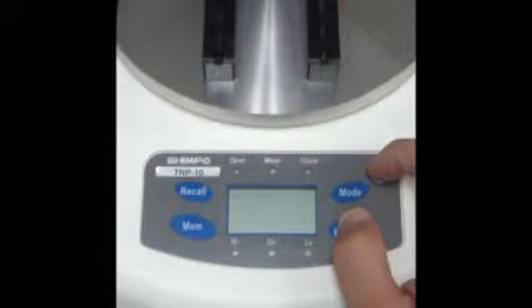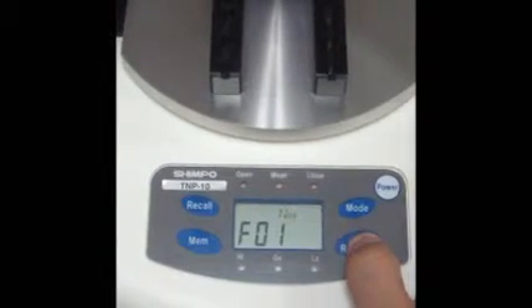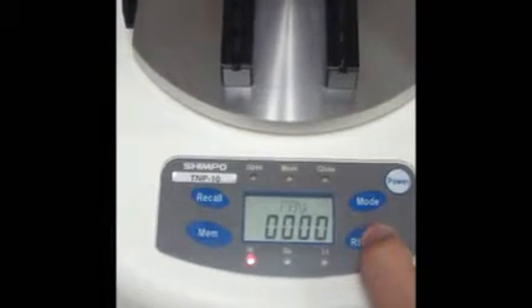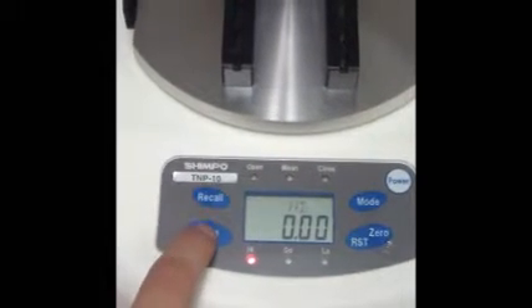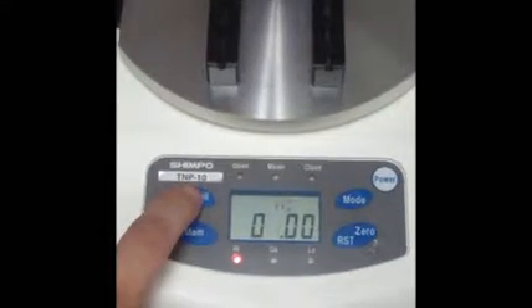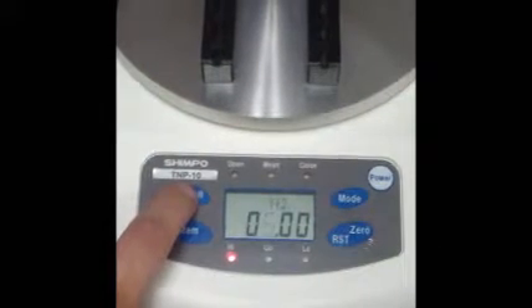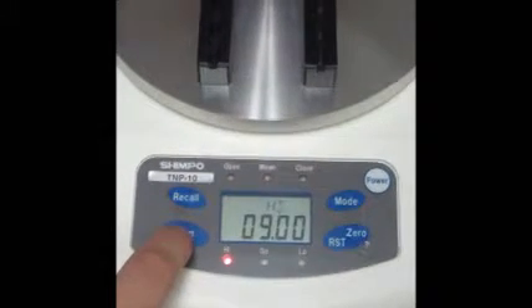The comparator function compares the measured value against upper and lower limits, which are ideal for quality assurance checks. To activate this feature, press and hold the zero/RST button while powering on the unit. Pressing the recall key will increase the numerical value, and pressing the memory key will move left to right to the next digit on the display. You can set the low value by pressing zero/RST and use the same steps as programming the high values.